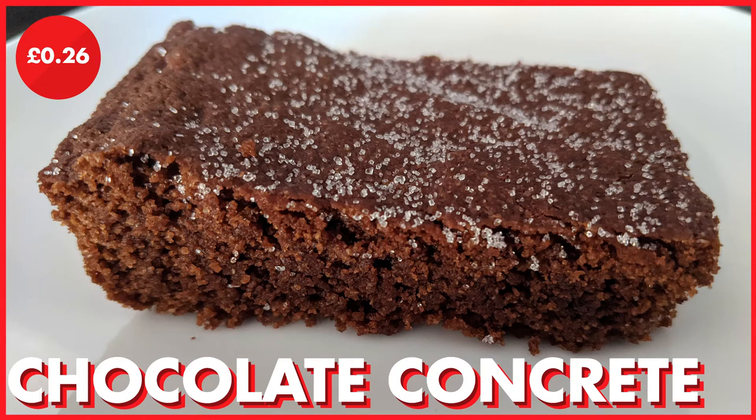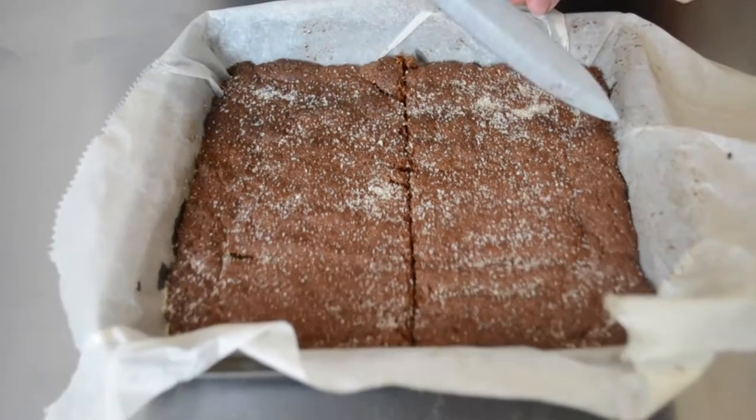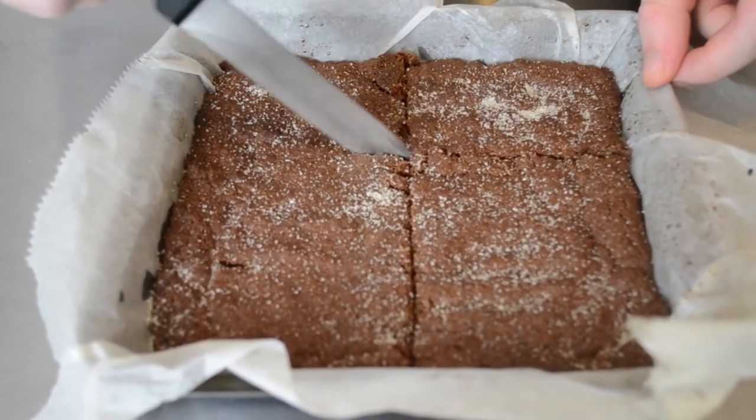Today we are going to show you how to make an absolute classic from our childhood: chocolate concrete, otherwise known as chocolate crunch. This is something definitely common within primary schools within Birmingham and other areas of the country. However, a lot of people don't even know what this is, as we learnt from going to university — including someone who is Welsh who did not know what this was.